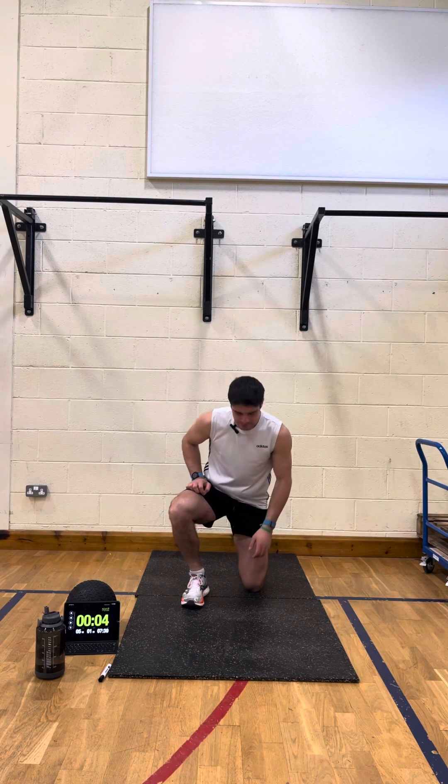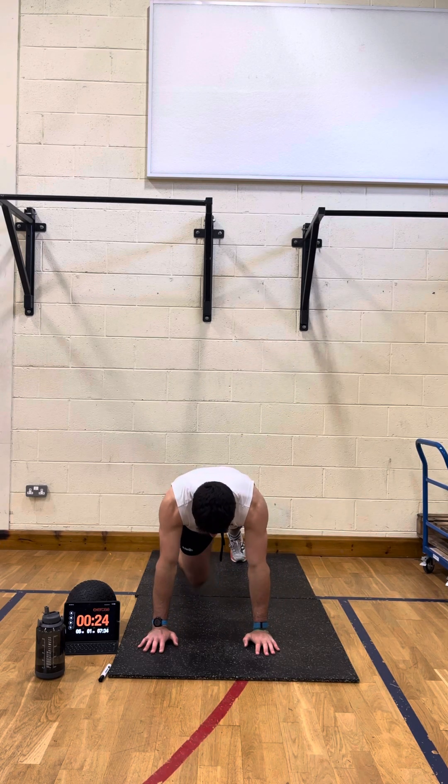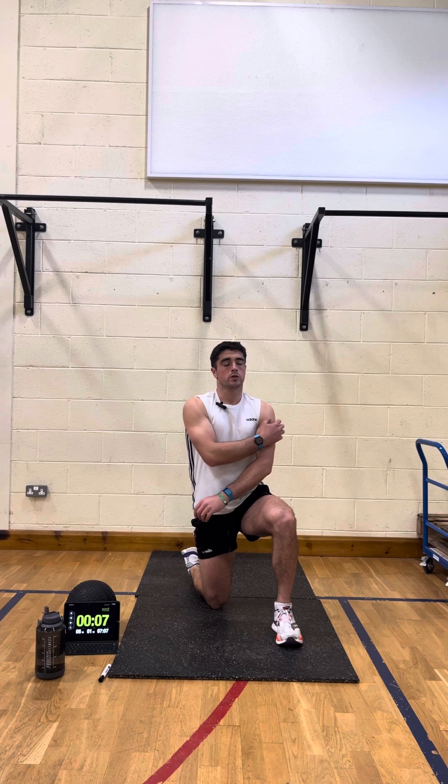Plank next. I'll show you the other version — like I said you can do it on the elbows or up on the hands like this. If you're doing it in this position, try and keep your wrist stacked underneath your shoulder. Right, nearly there — and rest. Good, that's two rounds done, three more to go.